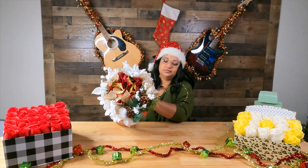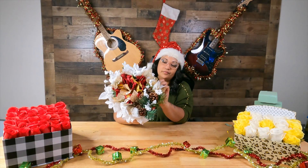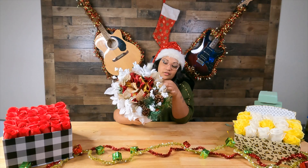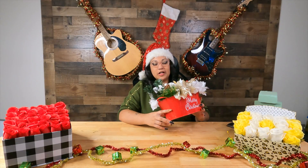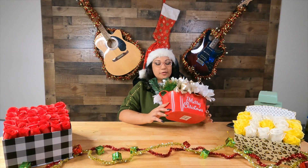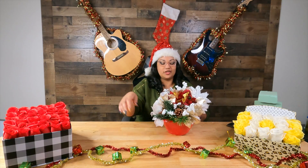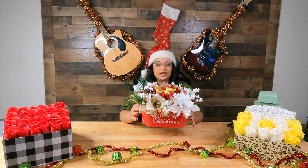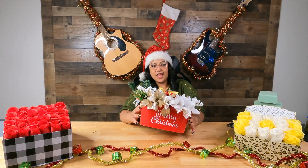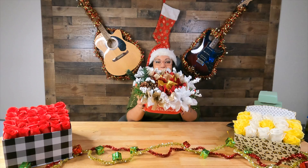It's super cute and would probably look really cute as a table decoration. I think my favorite part of this flower box is probably the glitter pine cones and the green foliage. But there you go — there you have it: a happy holiday, Merry Christmas flower box!